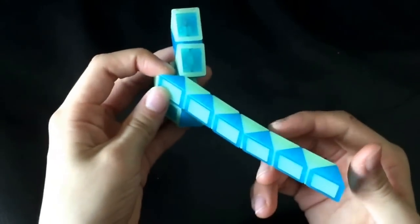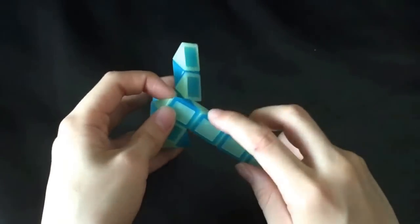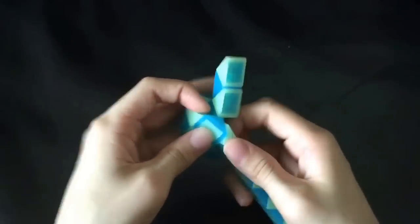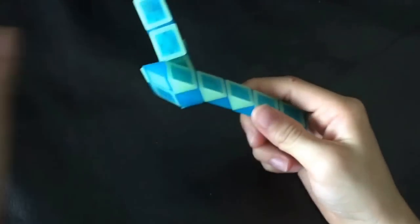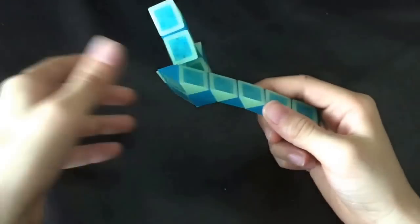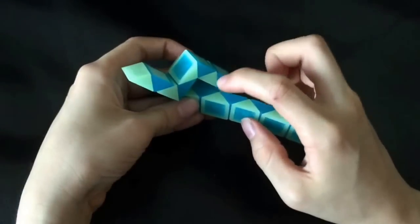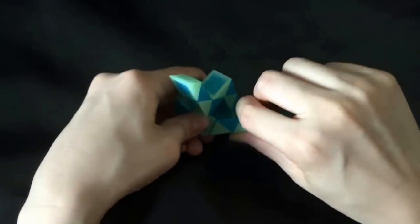And then you're gonna turn it upside down. Then you're gonna move this white one so that these two blue ones match to make a square like that. Now you're gonna turn it this way, and then this white one is gonna go up.